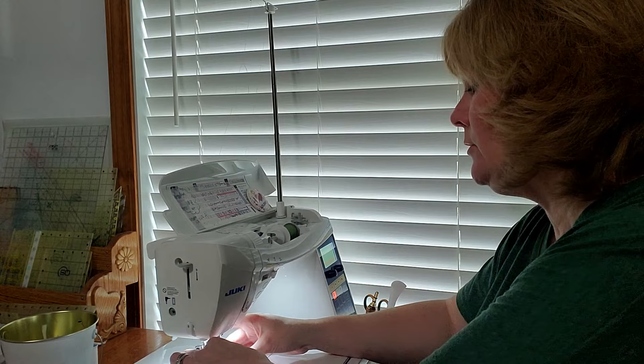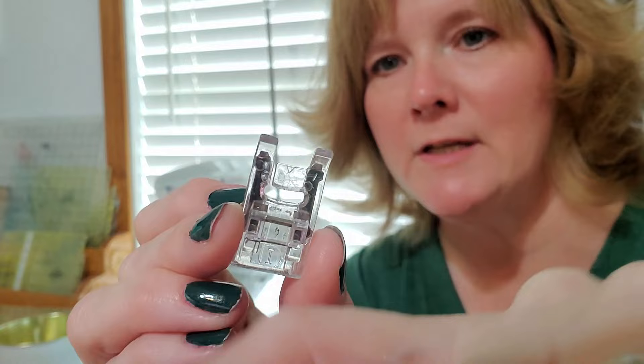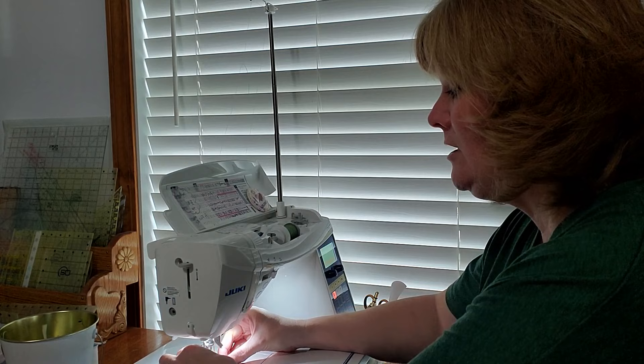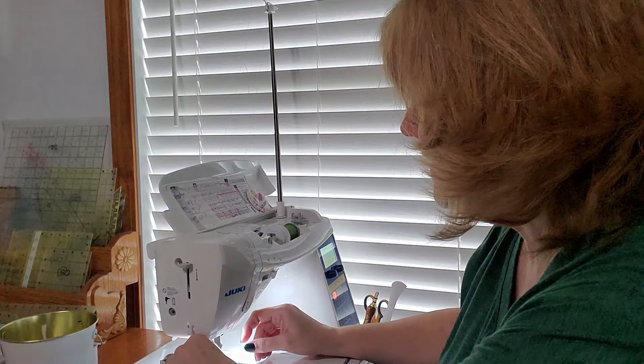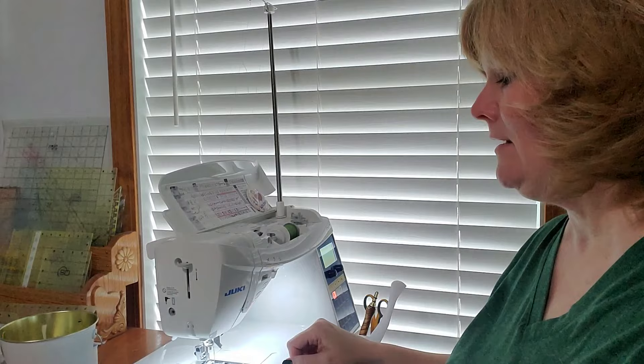I use a clear open toe foot on my machine. It has a little triangle point that is the center of where your stitch is going to be — if you line that up right on the edge of your shape, you'll have a zigzag that is half on and half off, which is exactly what I like. Let me swing the camera down to the machine so you can see, and then we'll get our machine applique going.